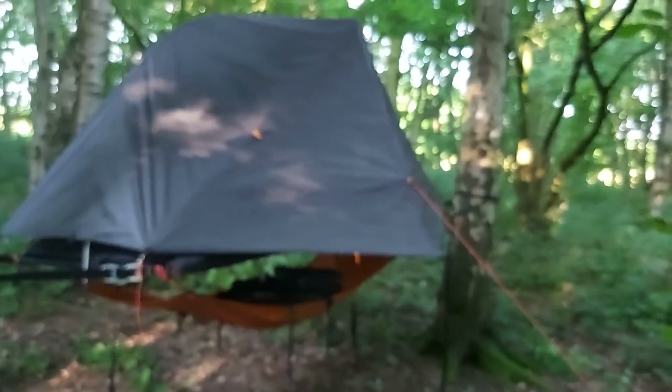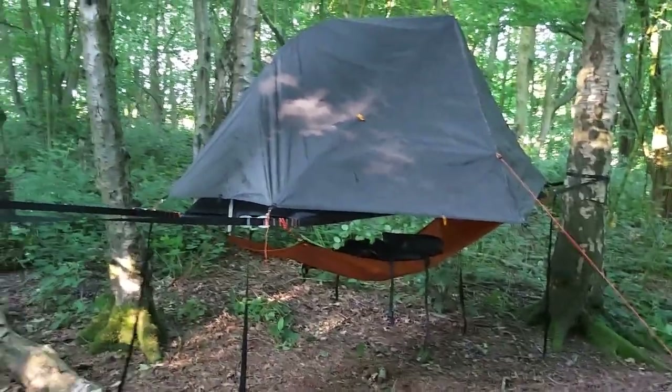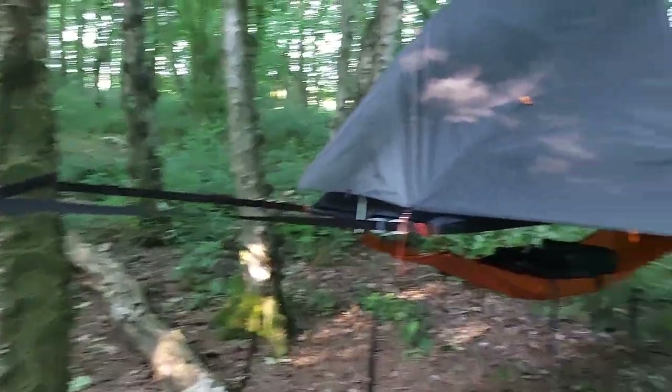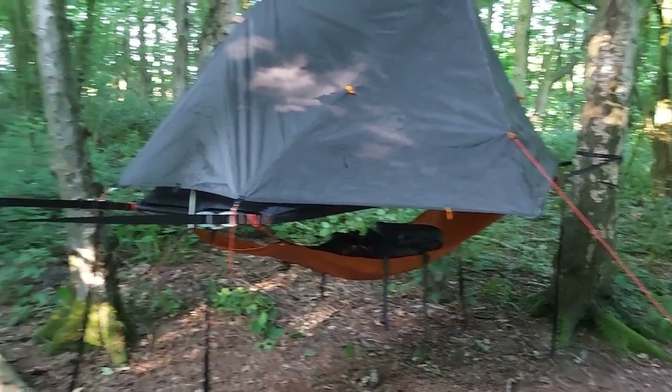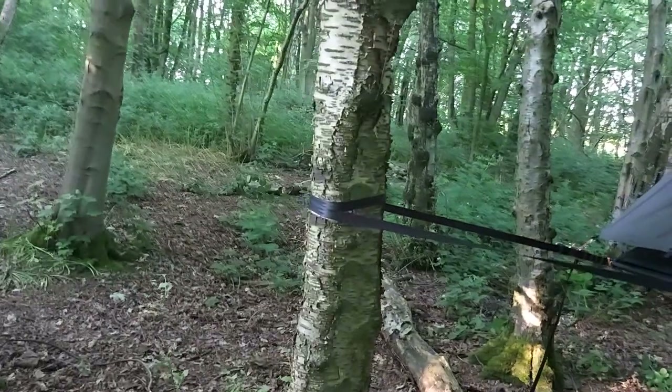The main thing really is learning to set this up absolutely bob on. For a first attempt, I'm pretty happy — it's stable. I need a little bit more space between the trees that I use next time.